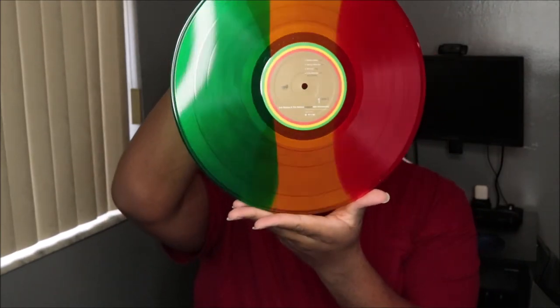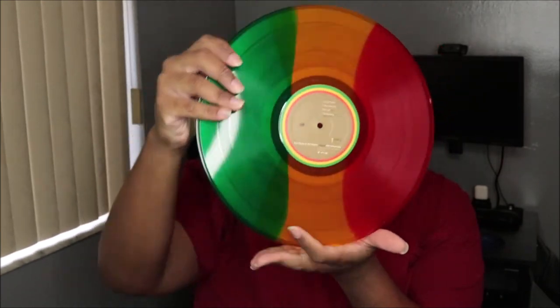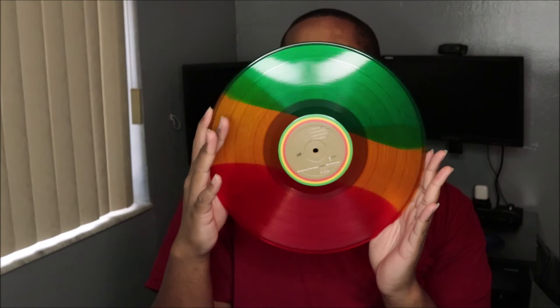Y'all, this looks like candy — I just feel like I could bite it and eat it. So this is side one and this is side two — oh that's sexy, oh my god. This is gonna look so good in my turntable, I cannot wait to spin this.